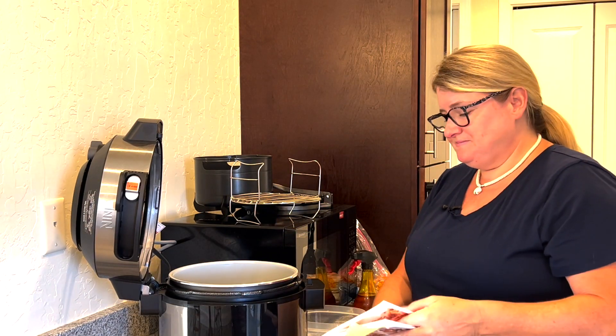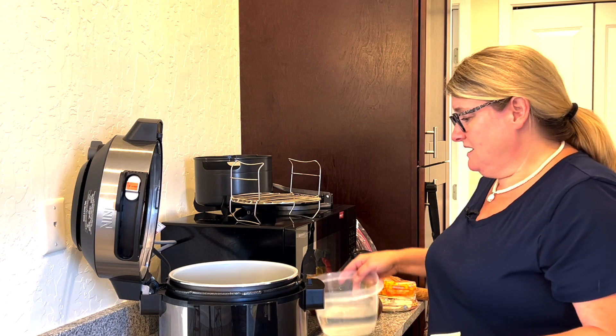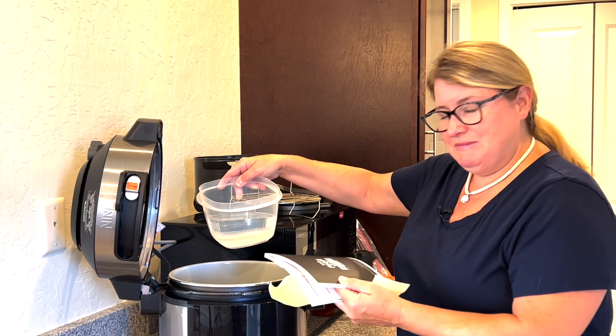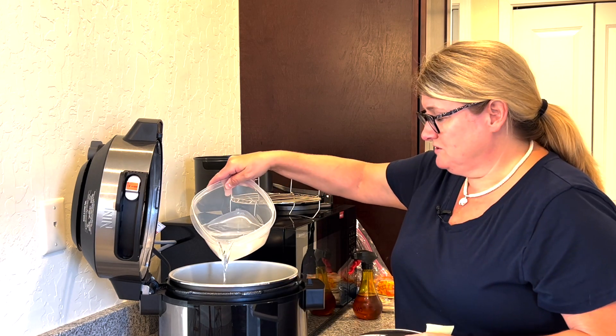Banana bread is very good. We're gonna follow the recipe exactly from the book, hopefully. I'm gonna start over here. I have the Ninja Foodi one lid, and I'm gonna go ahead and pour — this is three cups of water. The ceramic bowl is in, and the three cups of water is just gonna go right in here.